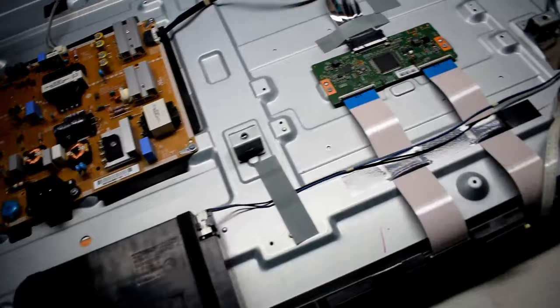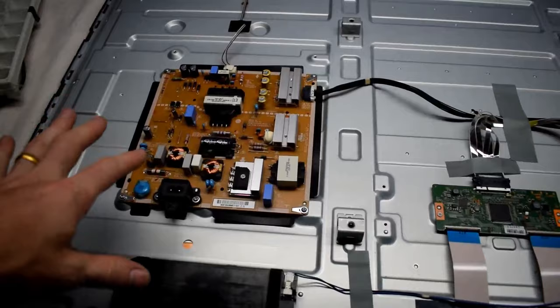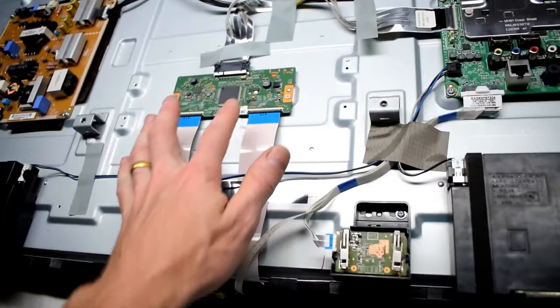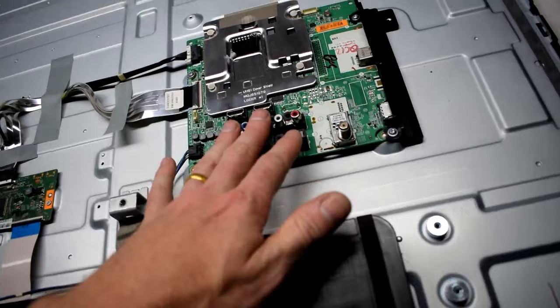I used a spoon to pry off the back and then I could have a look. This is the power supply board, so there wouldn't be any issue with that. Here's the main board as well — that would be for your HDMI — and then this is the panel.